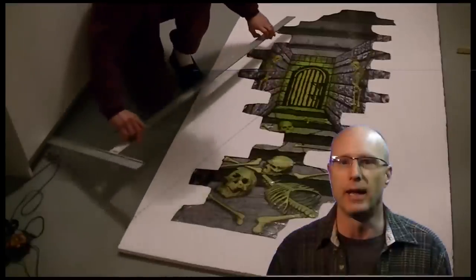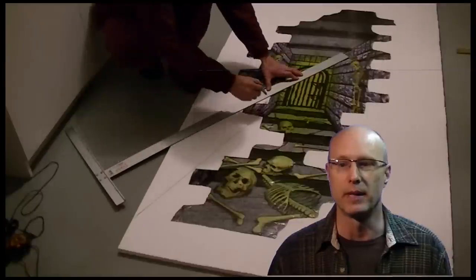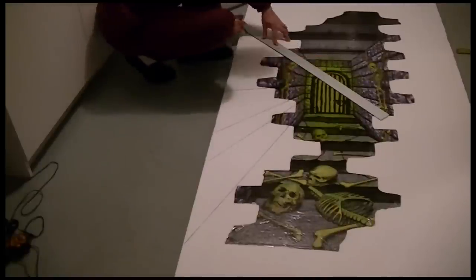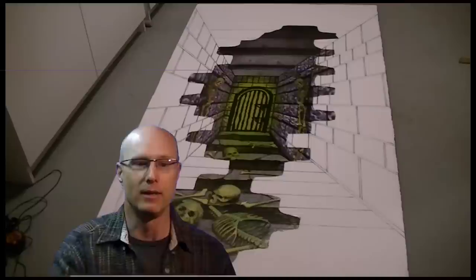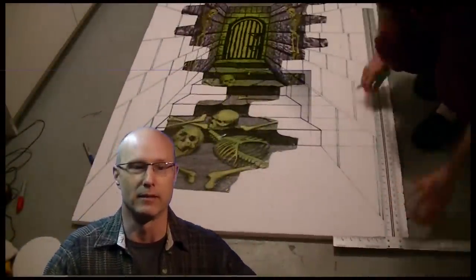I trimmed off the excessive clear plastic film around the scene setter so that I could use a marker to draw out the perspective lines using the original art as a guide. This went pretty well, though I did make a mistake on the bottom right where the wall and stairway meet. I missed the lowest boundary edge, but I'm sure those crisscross lines will disappear once the panels get painted.